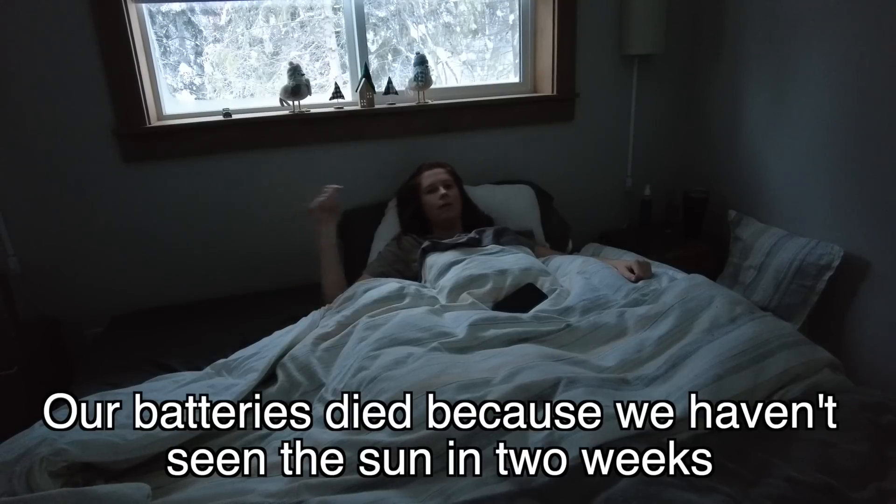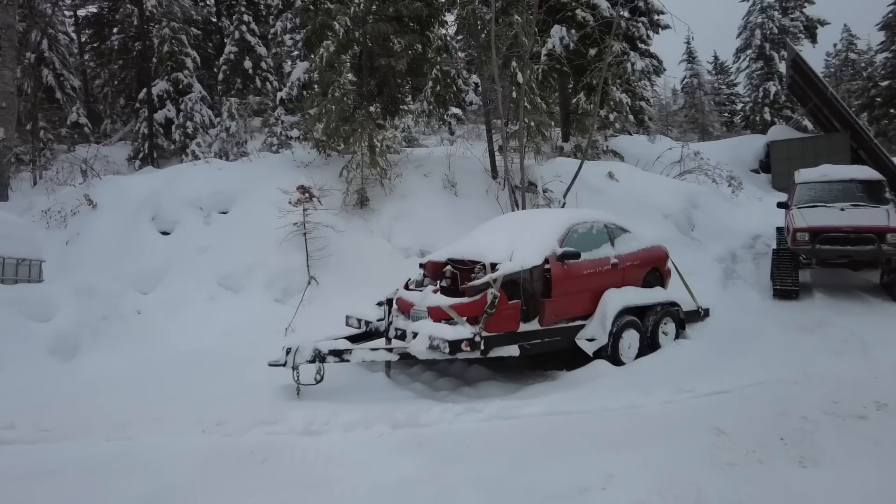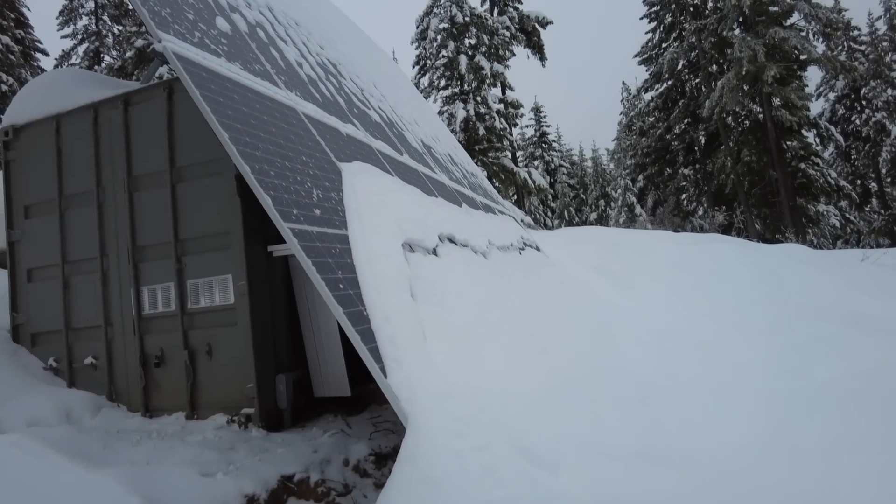Well, the day has finally come. Courtney and I woke up this morning to no power. We haven't really been paying that much attention to our battery levels, but they got low enough that last night the batteries died. Time to go fire up the generator. Our batteries died because we haven't seen the sun in like two weeks. We've got warm temps today — like 30-something degrees. We've been delaying running this generator because we had negative Fahrenheit temperatures the last few days, which is really hard on the diesel engine.